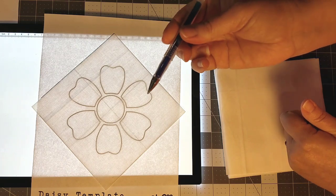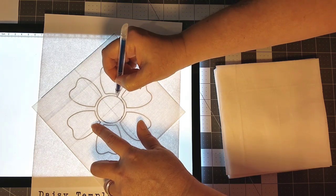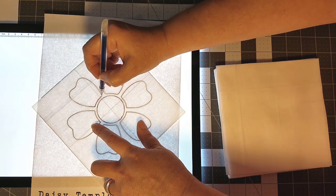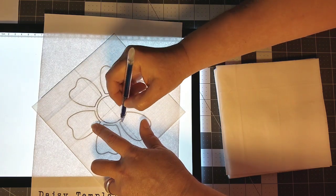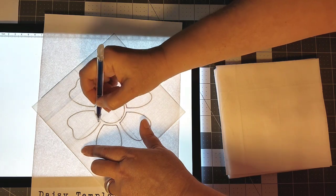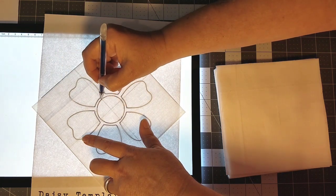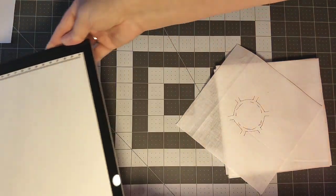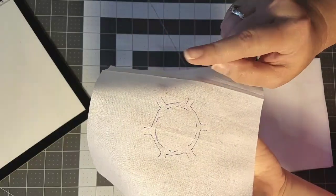The next thing I'm going to do is bring in a heat-erasing pen. I'm not even going to trace the whole thing — I'm just going to give myself some reference marks to line up these pieces, marking the flat part of the flower or petal. Because this is a heat-erasing pen, these marks will disappear as soon as I've ironed my pieces into place. This gives me my reference points for the center circle and all of my petals, and I'll show you how I use those in just a minute.